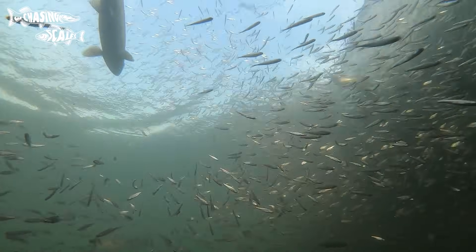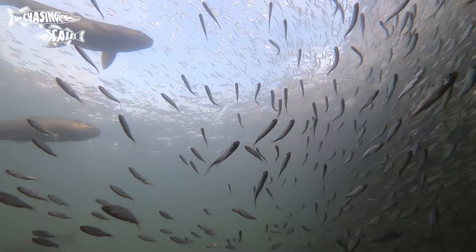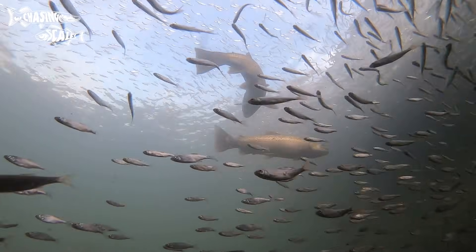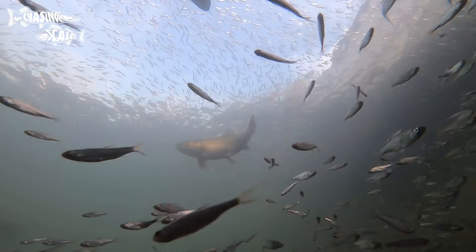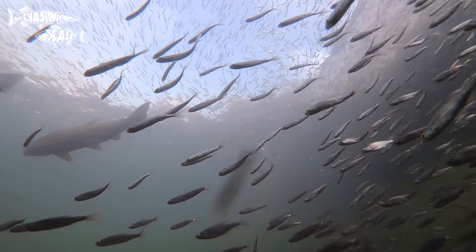In terms of size it's hard to give an average, because some brown trout will only get to a few ounces and never get any bigger, and some will get up to 30 to 40 pounds. So there's not really an average size for brown trout — it depends where you find them within their range.